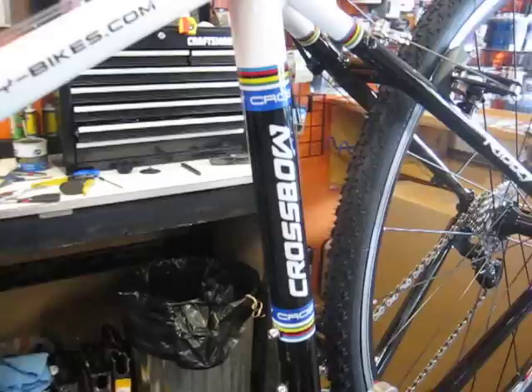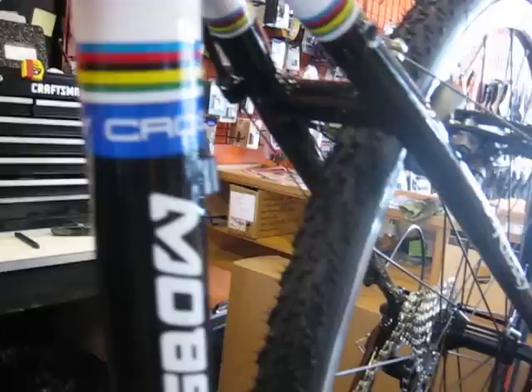You know what this one is going for? This bike goes for $1,750. World Champion stripes — of course, not because of me.